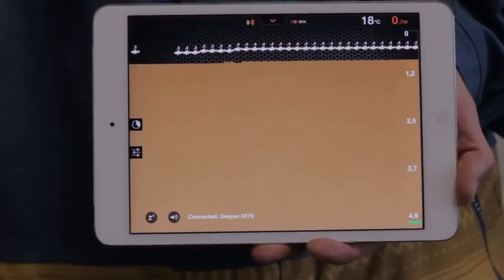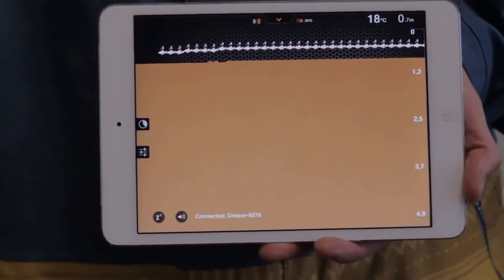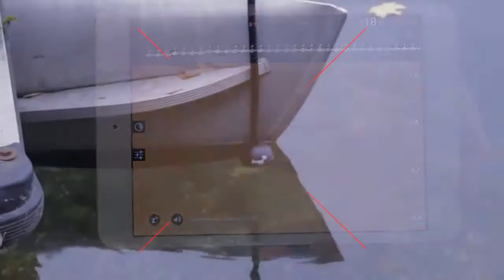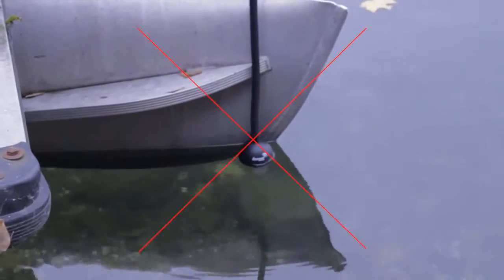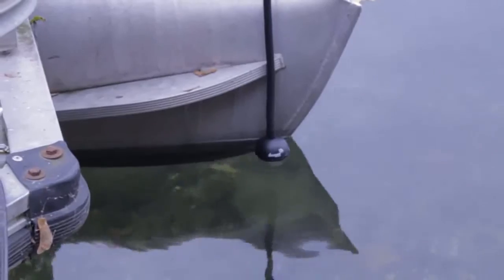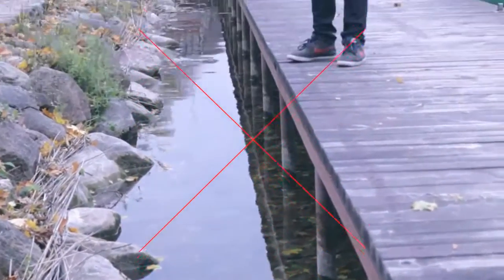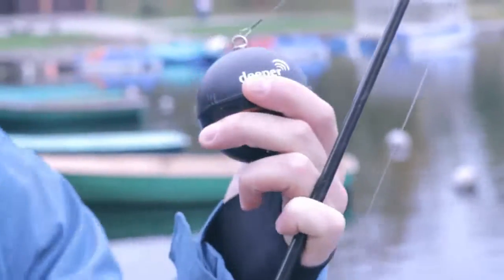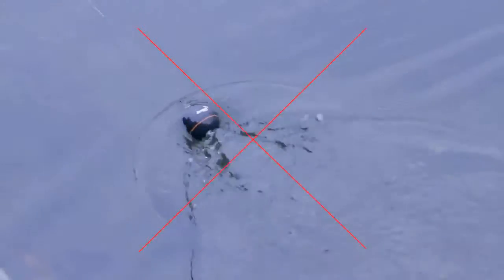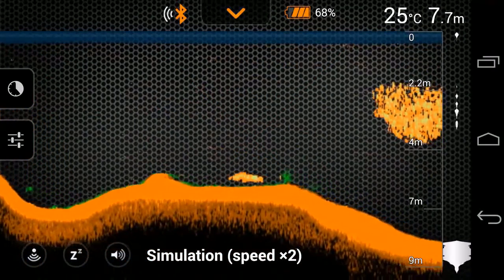Deeper shows fish where there aren't any. This is only possible if there's inappropriate usage of Deeper. For example, when you attach Deeper too close to your boat and the signal is reflected, Deeper misinterprets this as a fish. When you cast Deeper too close to a bridge, concrete banks or rocks. When you reel in Deeper and it's attached to the wrong attachment bolt, meaning the signal does not point straight down. Water thermoclines can also influence sonar readings and sometimes this is misinterpreted as a fish.